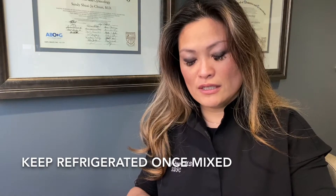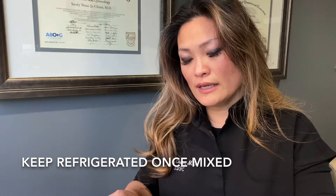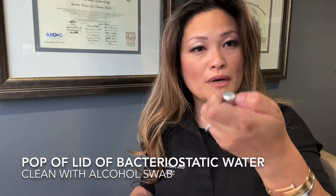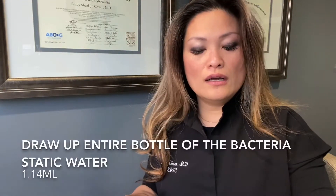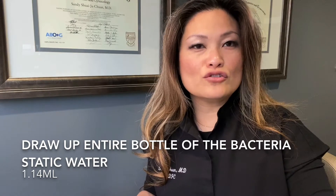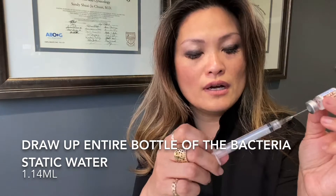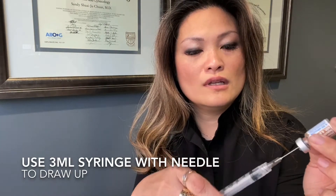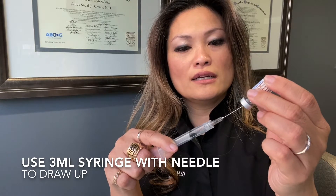For purposes of demonstration, I'm going to use this little bottle here that has saline in it, but you want to use the one that comes with your kit. Pop off the lid, clean it with an alcohol swab, and then draw out the whole thing. This has 1.14 ml of fluid — that extra little bit accounts for any loss. Take your 3 ml syringe with the big needle and draw up all the fluid, keeping your needle in the fluid and not in air.